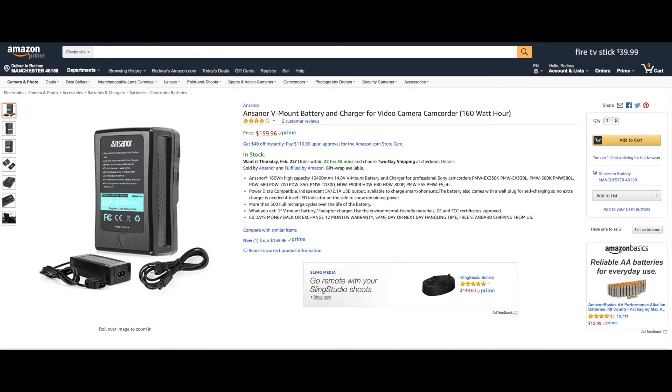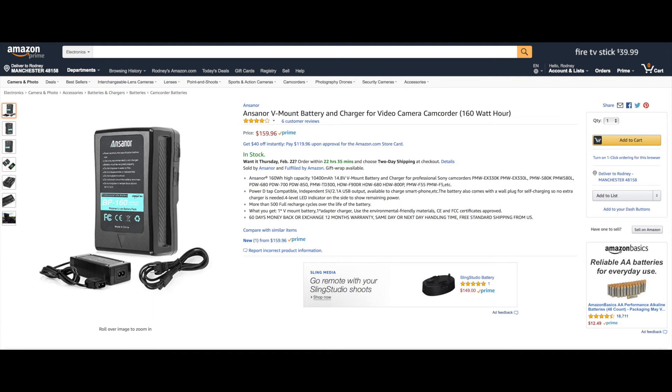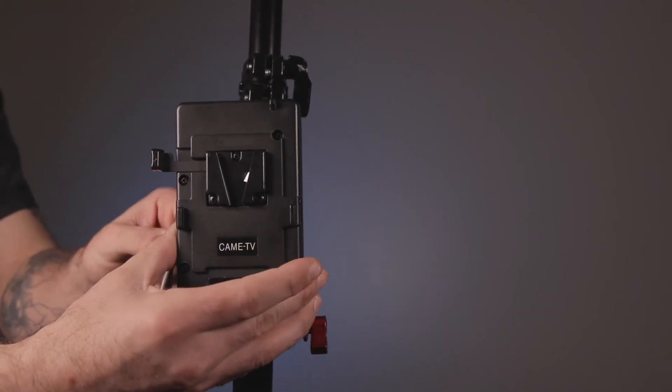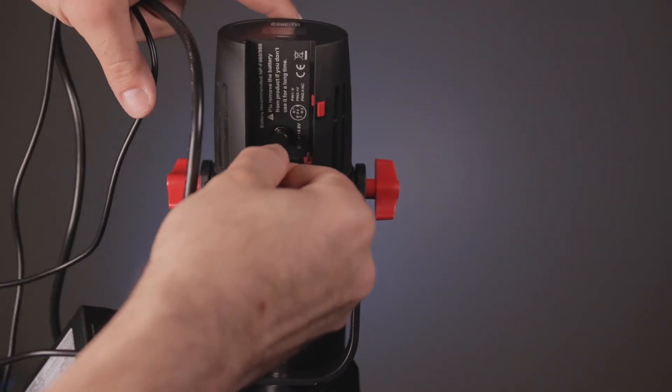One other thing you could do to make it even easier to power this light is to just buy a V-mount battery. This would replace the iLED and the two NP batteries — it would be 10 times faster. You would just hook it to the Came TV plate and clamp, plug it into the light, and you'd be good to go.